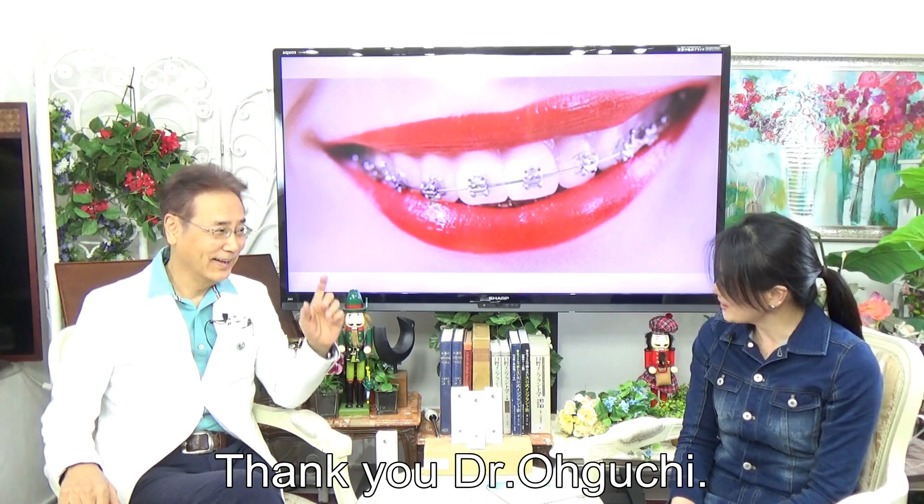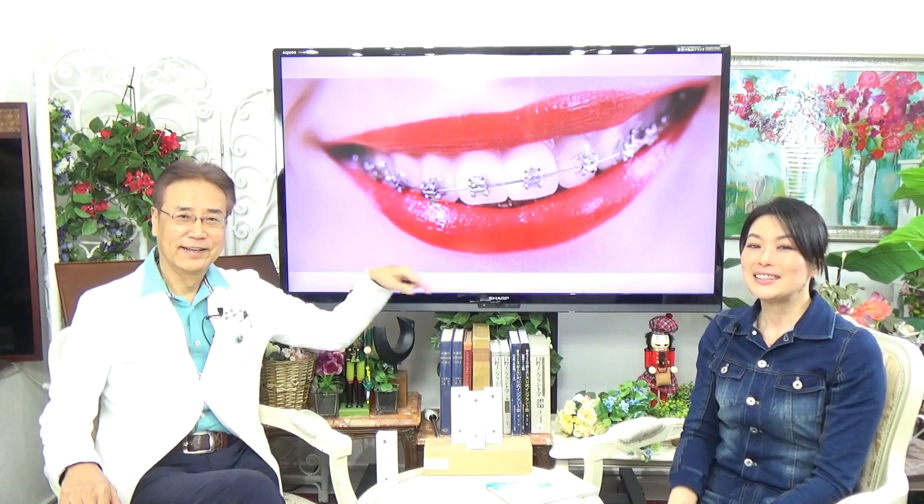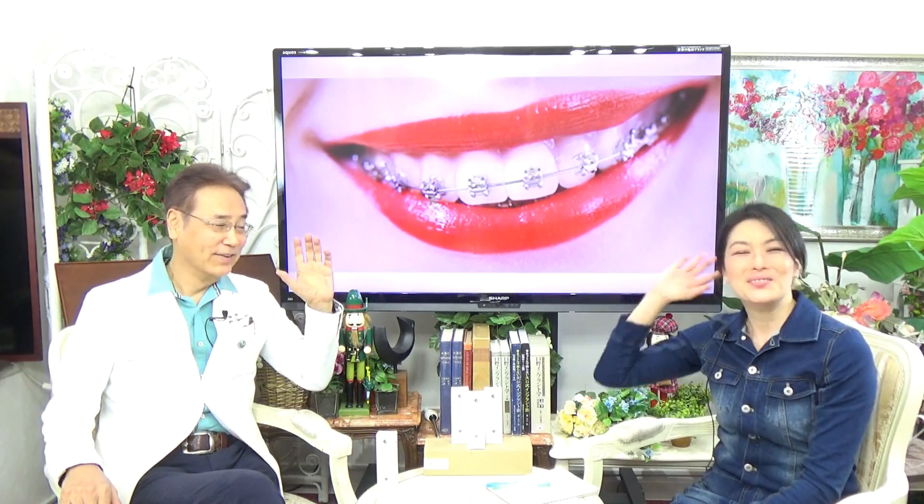Thank you, Dr. Oguchi. Please comment below — we will answer your questions. See you next time. Bye-bye.